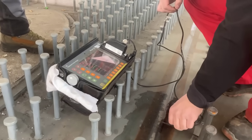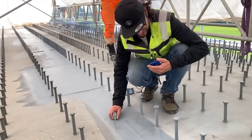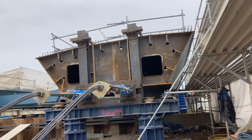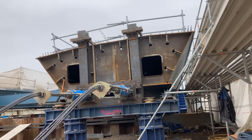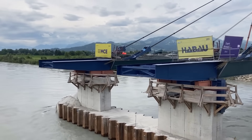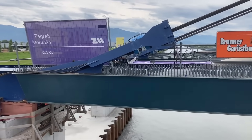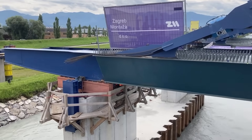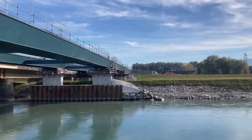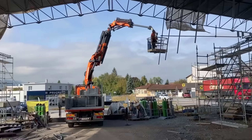A significant milestone occurred in February 2021 when the two steel box girders were pushed into position using the incremental launching method. This approach involved shifting the girders incrementally in various phases. Over the course of 10 attachment and shifting phases, with shifting lengths ranging from approximately 6 to 45 meters, the bridge gradually took shape. After each shifting phase, additional steel components were delivered to connect to the existing supporting structure, ensuring that each piece was nearly in its final position before moving to the next step.